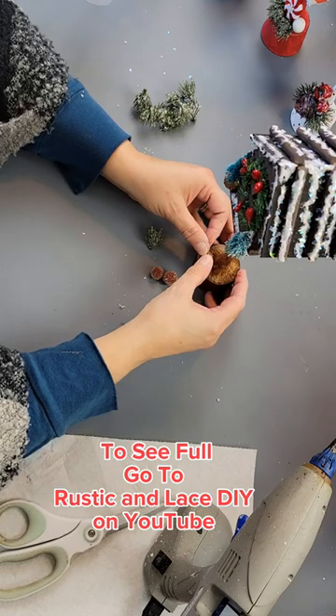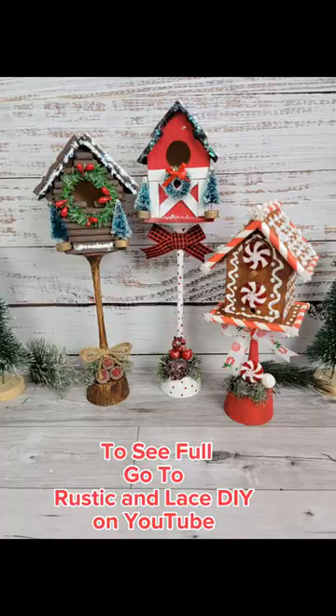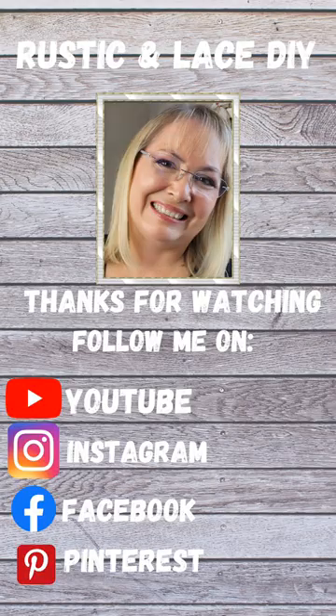If you'd like to see a full video on how to make these and the other birdhouses in the picture, check out my YouTube channel Rustic and Lace DIY. Thanks for watching!